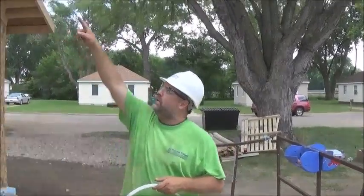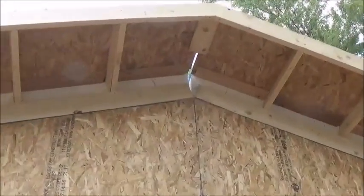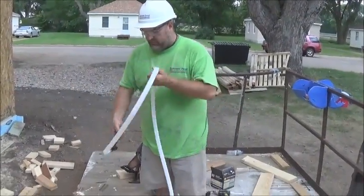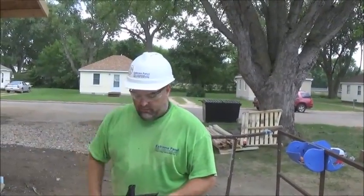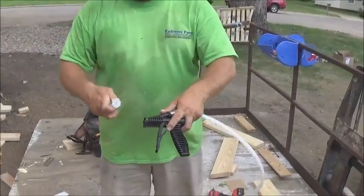What we're going to do is inject the ridge full of foam, and we wanted to show you what we're doing. We're going to use a maximum expansion foam — it's a two-part mixing component. We've already shaken the containers for about a minute to a minute and a half each, got them well mixed up. We have a tip that goes onto the end of the gun, just like this.